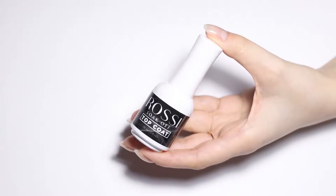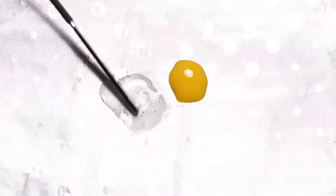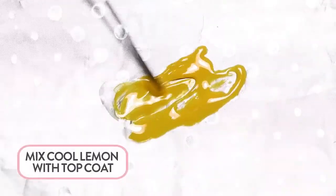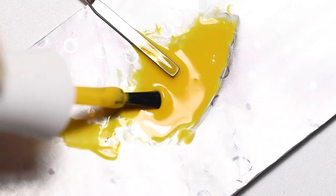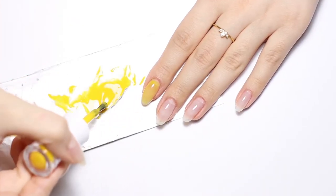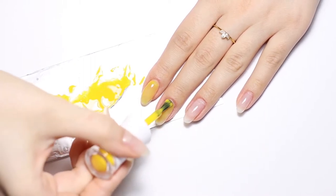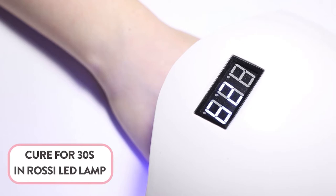You'll need a small piece of tin foil to act as a palette. Mix Rossi top coat with cool lemon gel polish in a one-to-one ratio. This will allow us to create a sheer, jelly-like version of the color. You can wipe the brush from the bottle onto the lint-free wipe and use it to apply the mix. Cure for 30 seconds in the Rossi LED Nail Lamp.